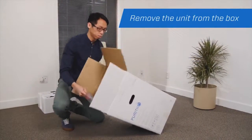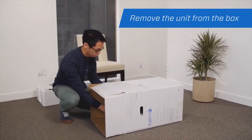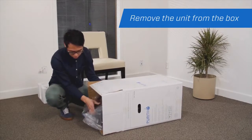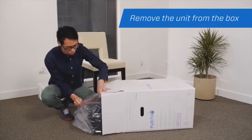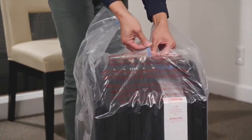Gently tip the box onto its side before carefully sliding the unit out and setting the box aside. Then remove the purification unit from its plastic bag.